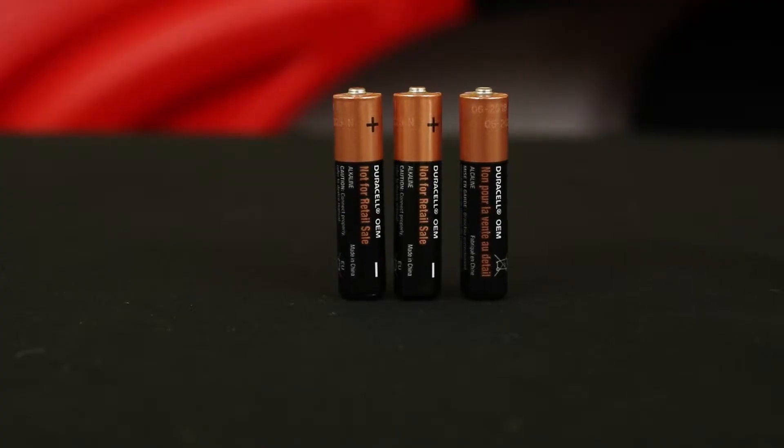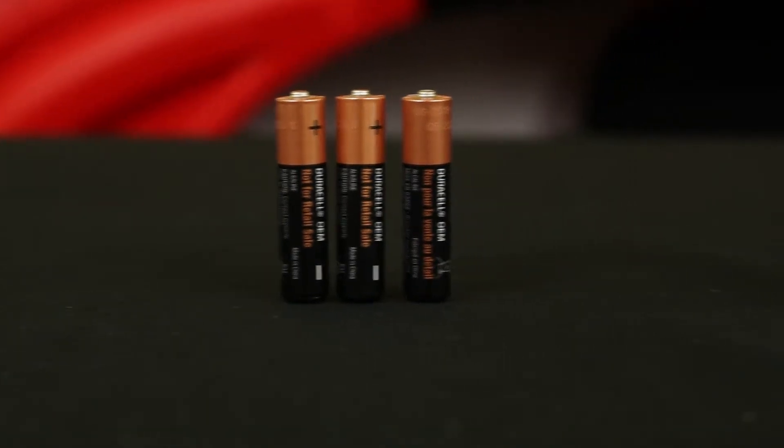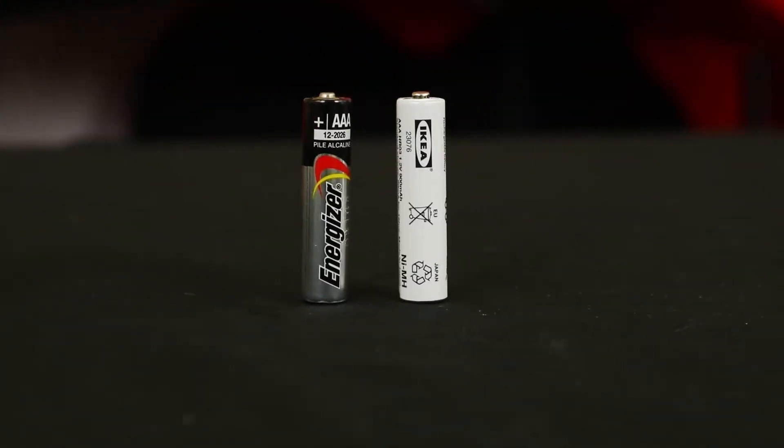All this power is drawn from three AAA batteries, and the headlamp does include three Duracells in the packaging. Swapping out the batteries is going to affect your weight and battery life, depending on the batteries you choose.